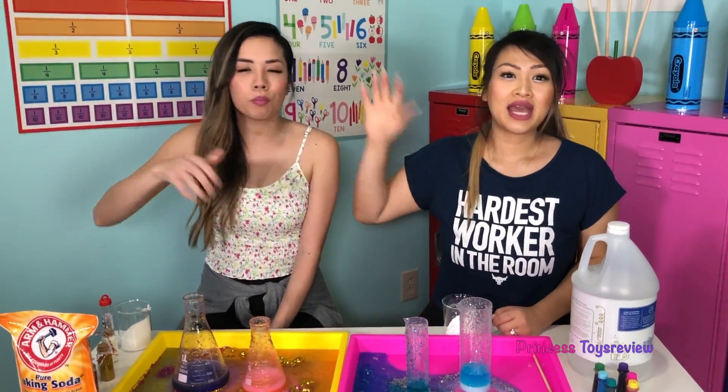Okay friends, that's the end of today's video. If you like more science experiments, give us a big thumbs up and subscribe. Bye, Princes and Princesses!